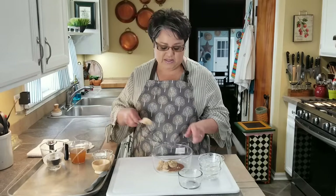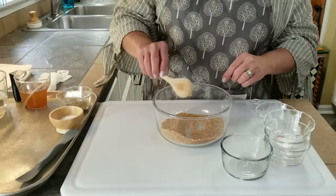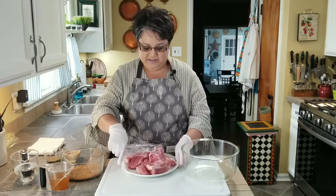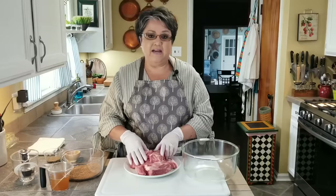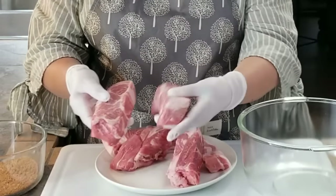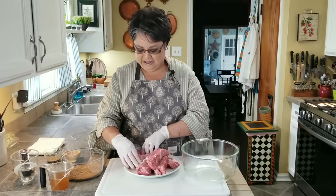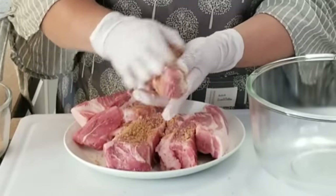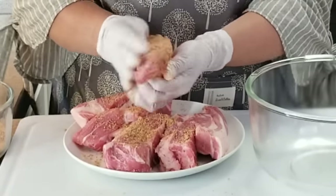I've got my kosher salt and my freshly ground pepper but I'm going to put those in last. Now I'm ready to rub it on my ribs. I've got two and a half pounds of country-style pork butt ribs. Sometimes you'll find them boneless and sometimes with the bone — I've done both. These are boneless and they're very meaty with beautiful marbling, which is what gives our ribs that delicious flavor.